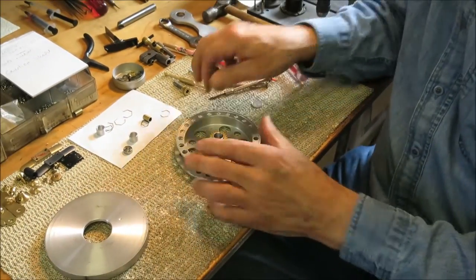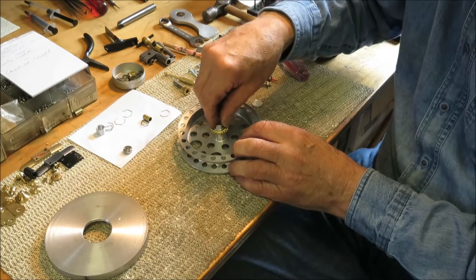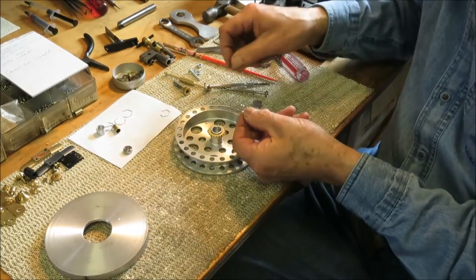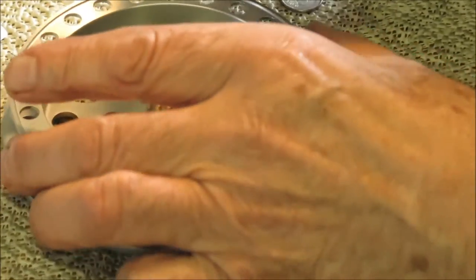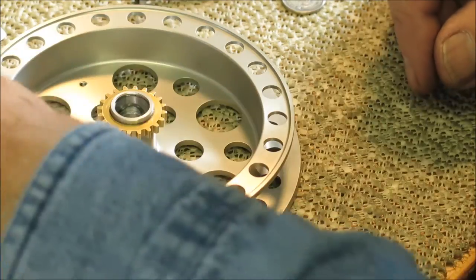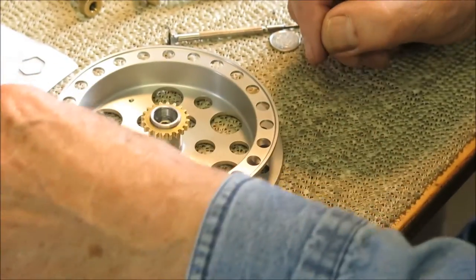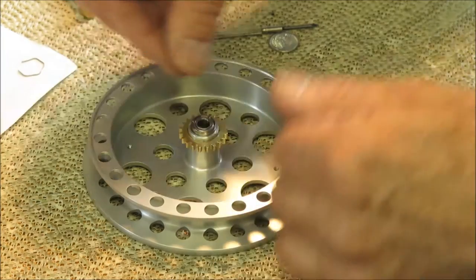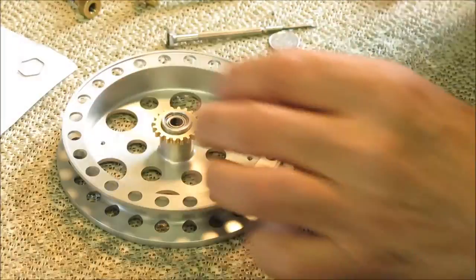Turn it over and reverse that process. First thing to go in will be the big outside sleeve — just pop it down inside. Next will be the wave spring — that sits on top of that sleeve. Then the inner sleeve, really important — that has to be in there too. Both sleeves have to go in there. Then in goes the top bearing — very carefully, don't force it, just rock it around and make sure it goes in. Then we'll put the last clip in there.